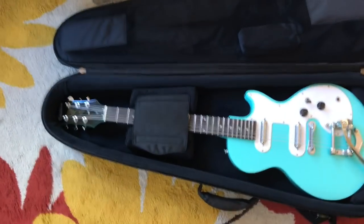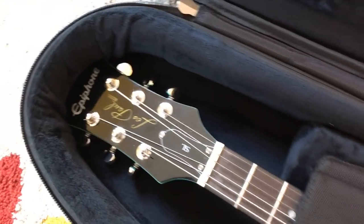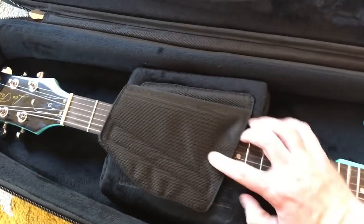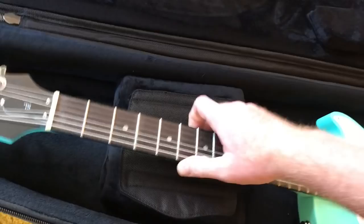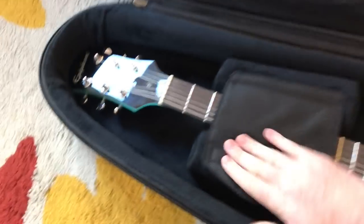Alright guys, it's time to do some of the first tests on this thing. I'll show off the case a little bit here. The neck is strapped in and it sits in a nice little cradle. This guitar is not going anywhere when it's in this case — it's just going to be really snug.